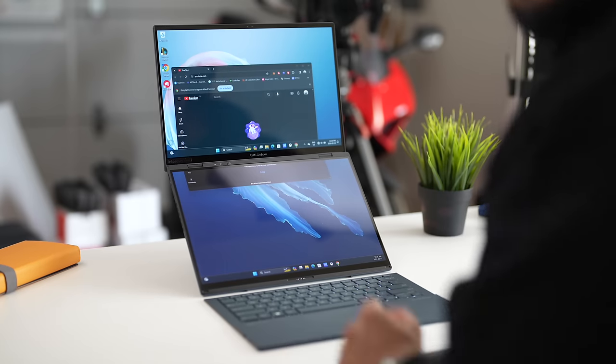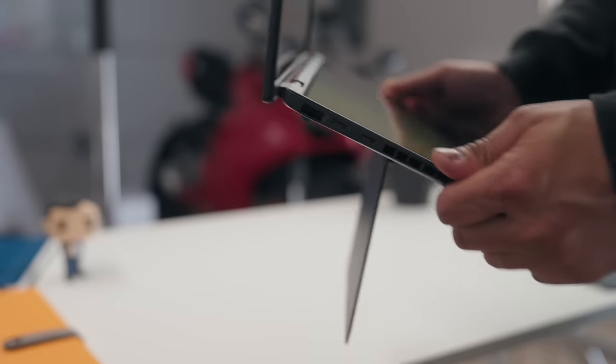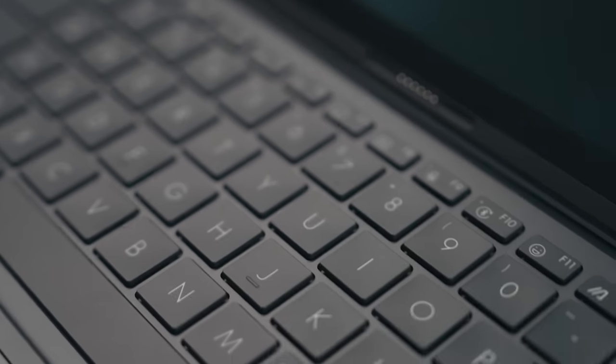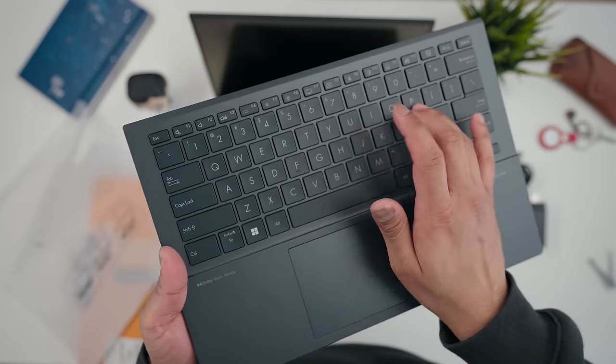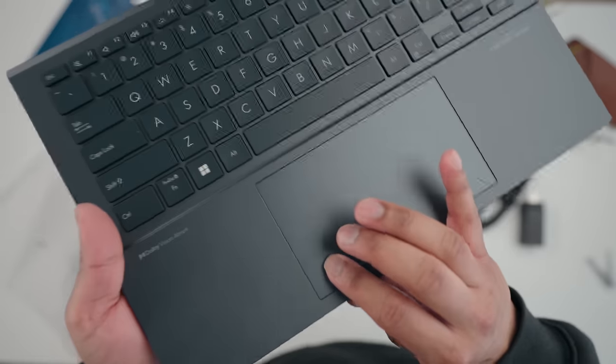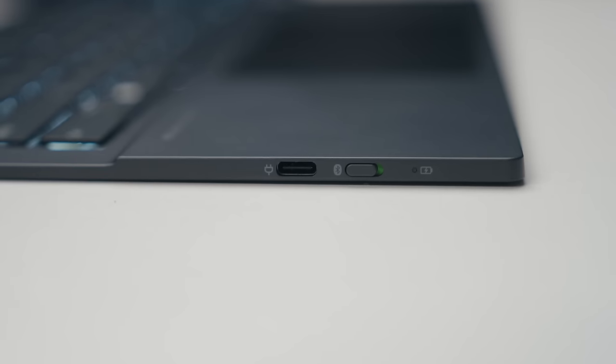I want to quickly touch on the build quality because it's pretty important, and it becomes much more important when you have an unconventional design like this. The laptop feels quite premium in your hands, so you have nothing to worry about there. All the moving parts feel really solid, and the hinge is nice and firm, allowing you to position this laptop in several different angles if needed. As for the keyboard — this is something I was also a little bit concerned about because it is a completely detachable portable keyboard — I'm happy to report that everything from the key travel to the dished keys, the ErgoSense trackpad, and the ErgoSense keyboard all feel and work really well. It has a USB-C charging port so you can charge it separately.